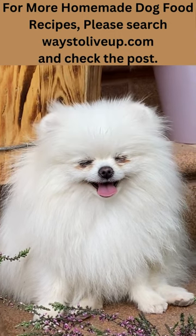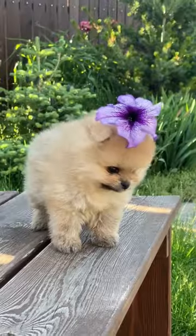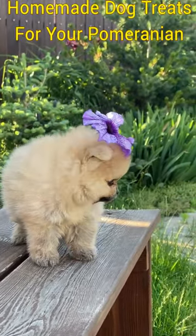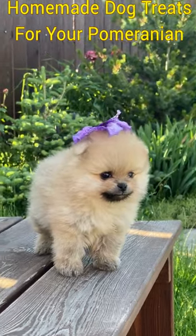To make chicken and sweet potato stew, you will need one boneless, skinless chicken breast, one sweet potato peeled and diced, one-fourth cup peas fresh or frozen, one peeled and chopped carrot, and two cups low sodium chicken broth.